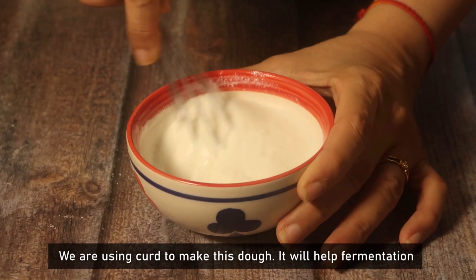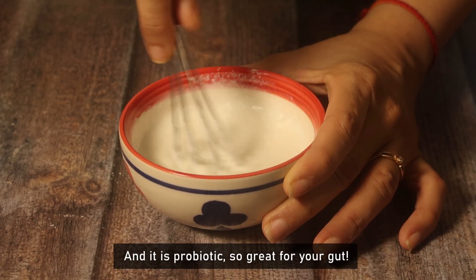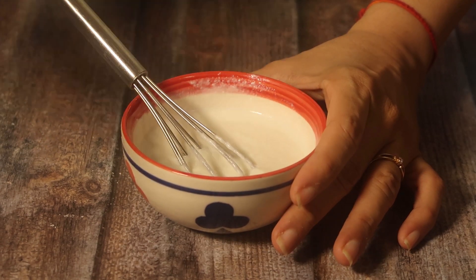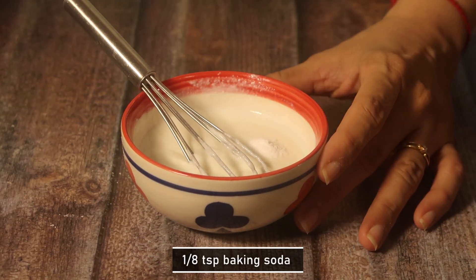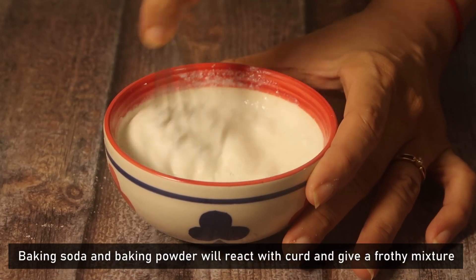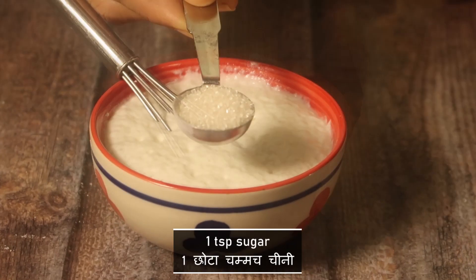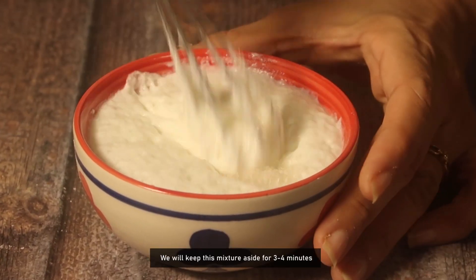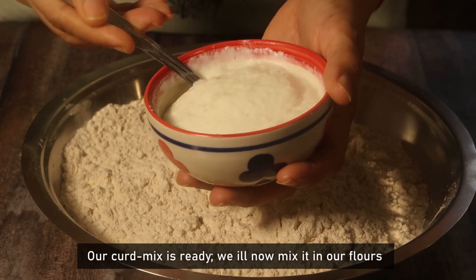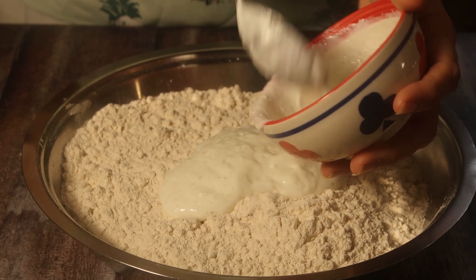We will use yogurt for making the dough — it will help with fermentation and of course it is probiotic, so it is also good for the gut. We will add baking soda and baking powder, which will react with the dough to give a frothy mixture. We will set it aside for 3-4 minutes. As you can see, the dough is ready.